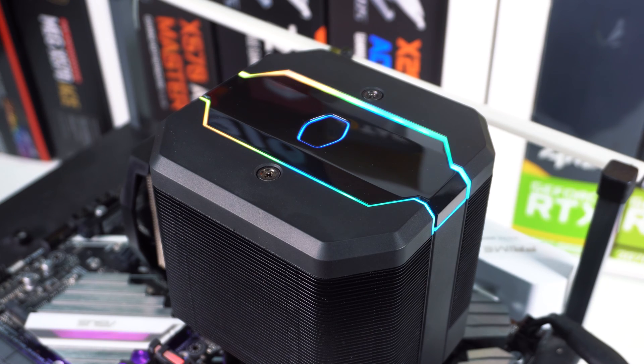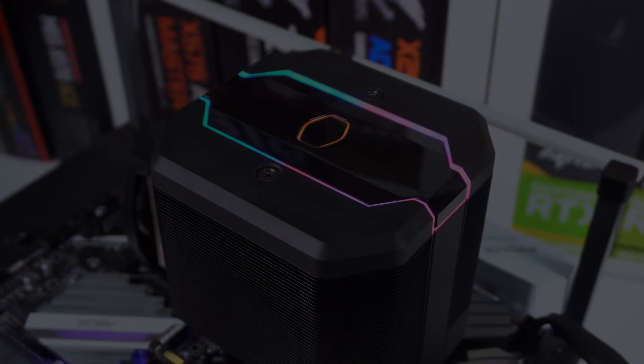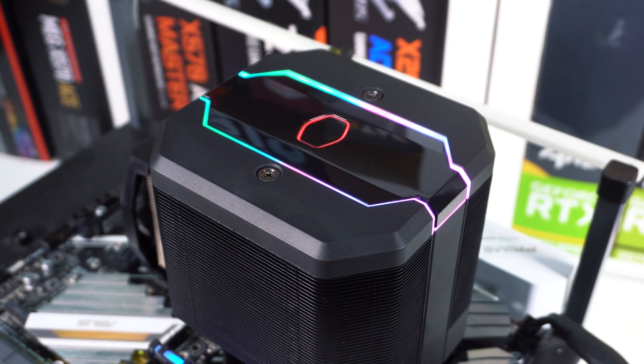When it comes to testing, we first are going to test our idle temperatures, which are taken on the Windows 10 desktop an hour after the system has been turned on. Lower temperatures are better, of course. Moving on to load testing, we will be running the Aida64 system stability test with the CPU only checked. This puts a full load on our CPU and we run this test for one hour and record the highest temperature throughout the test. Again, lower temperatures are better here.